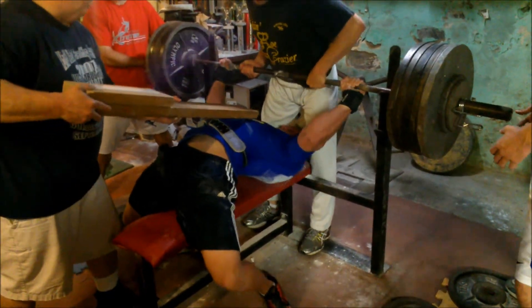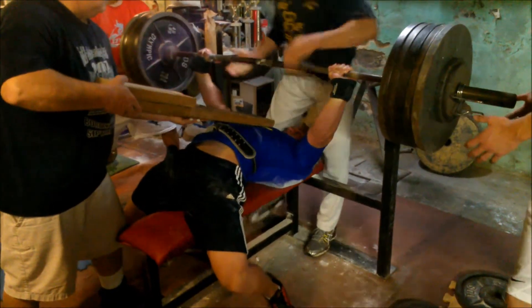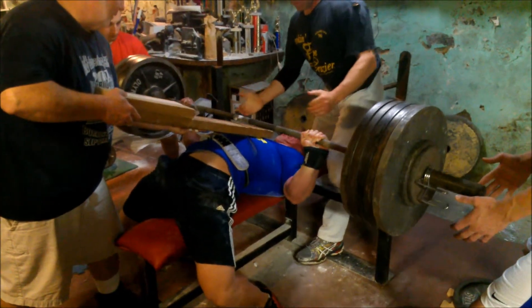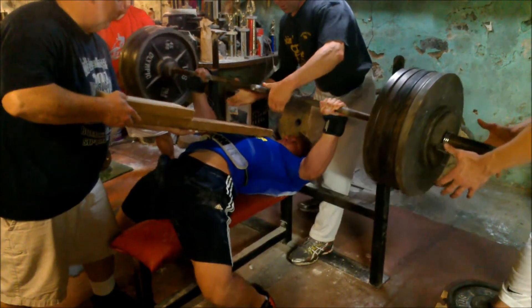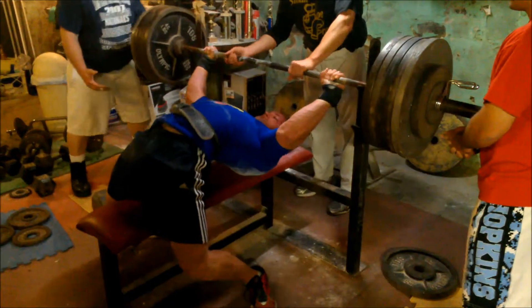I can't handle that heavy of weights in this shirt. This is 525 — comes down a little bit funky, but it comes up a little funky too. This was my top set of the day, 550.